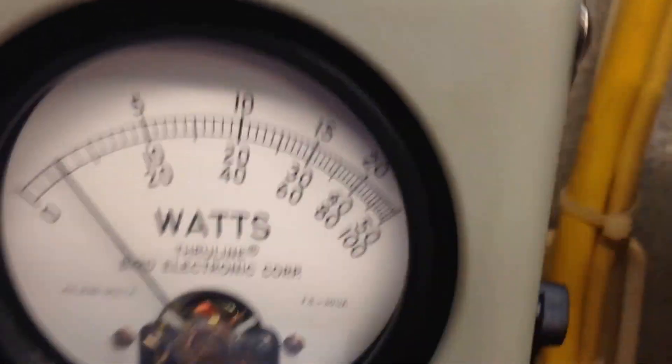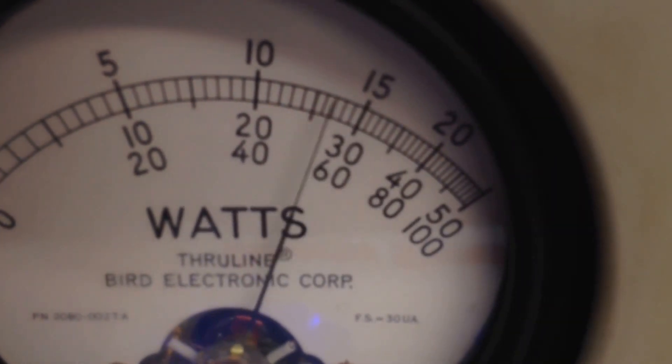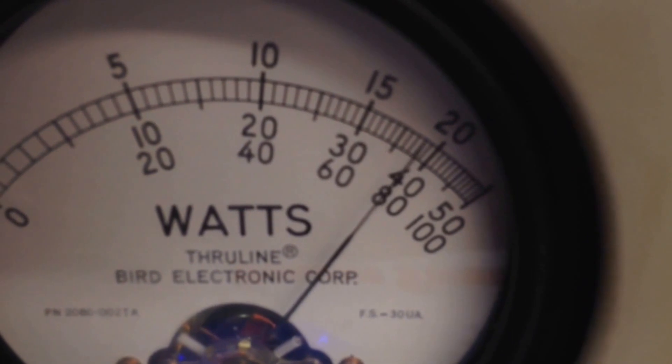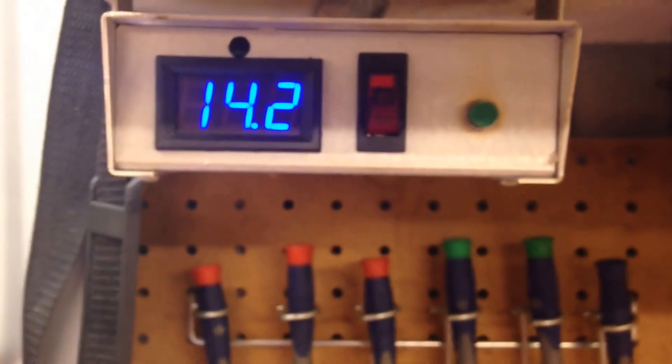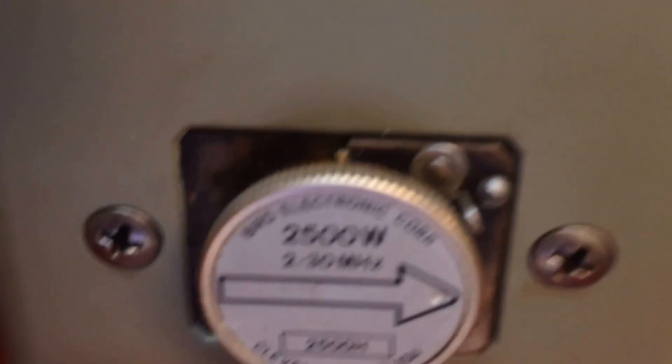Now we're going to kick the Texas Star in on it — a little too pimp. Let's go to average. As you see, no problem doing 800 average. Alright, you can see our voltage — it's dropping pretty good. We're actually running out of amperage, and we'll go to the 2500 watt slow and run it for all the amperage I've got.